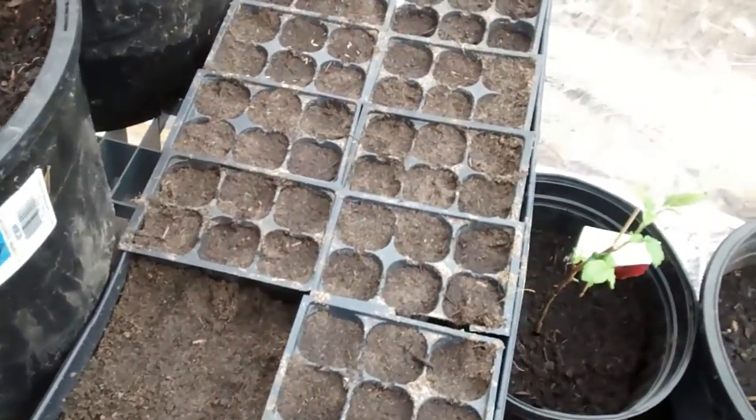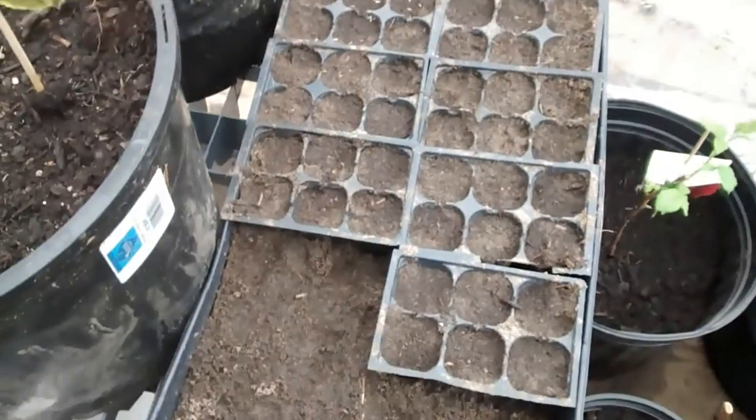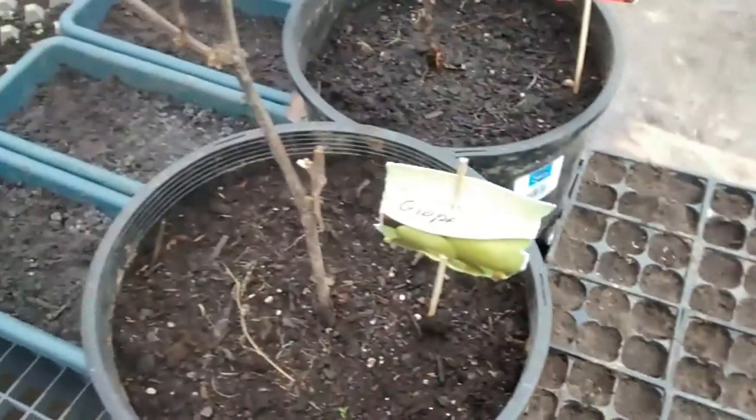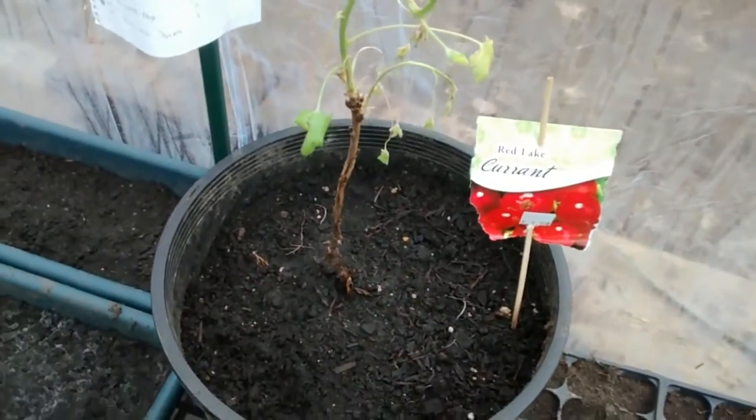This is our new round of seeds that we just planted yesterday. Here we've got green grape and red currant.